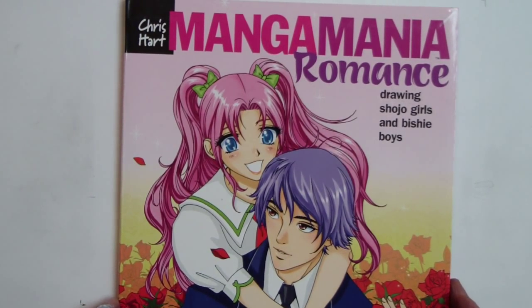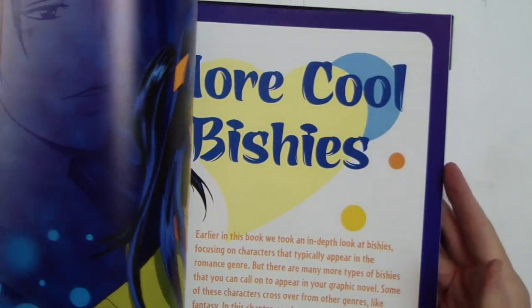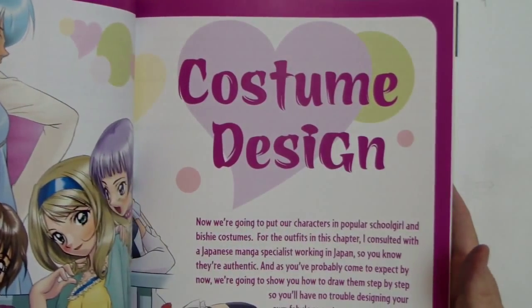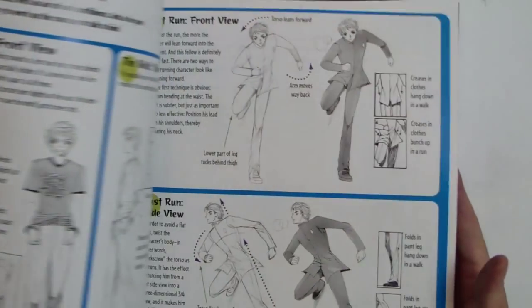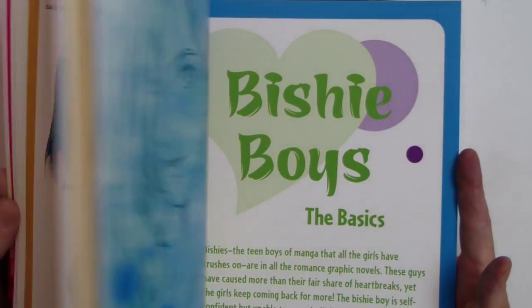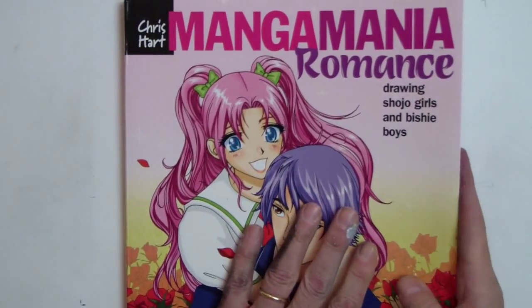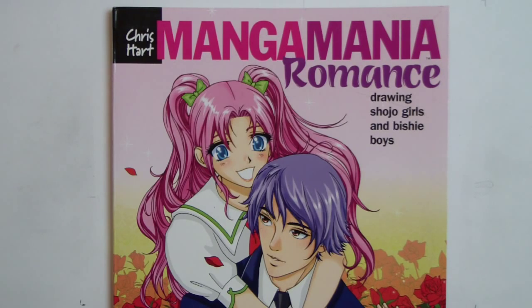Hi, this is a book I did called Manga Mania Romance. I think it's a book that you might enjoy if you like to draw the type of characters I was just showing you. It's got guys and it's got gals and it's got magical girls in it. And it has costume design and eyes — everything you need to draw expressive manga type of characters. Some more manga boys and how to draw the body and hair. It's got everything you need. Manga Mania Romance — I think you'll really enjoy it. It's a popular book and I hope you'll check it out. Thanks, bye-bye.